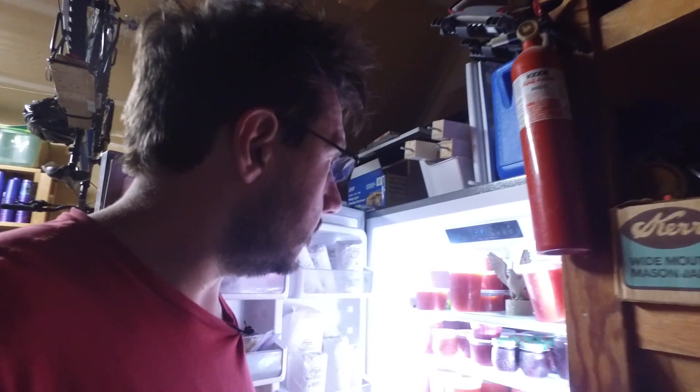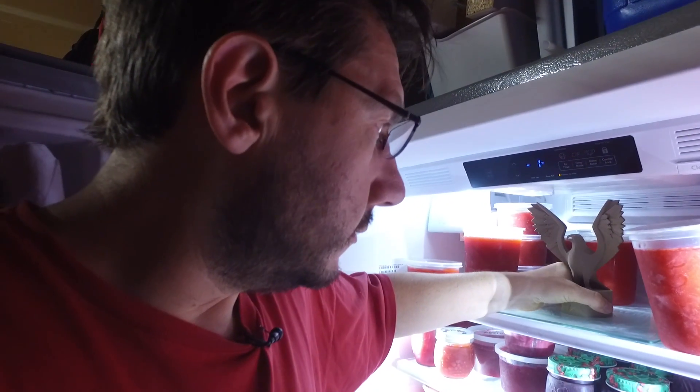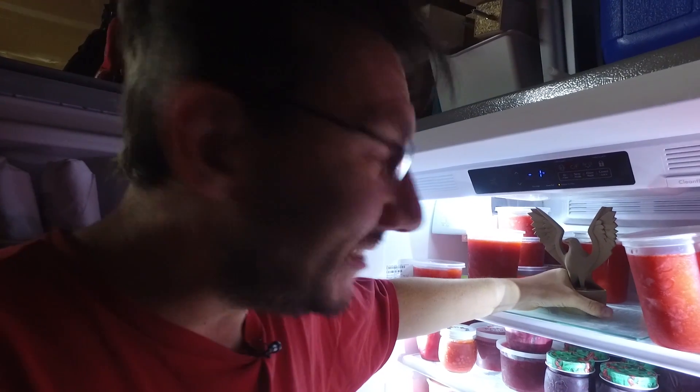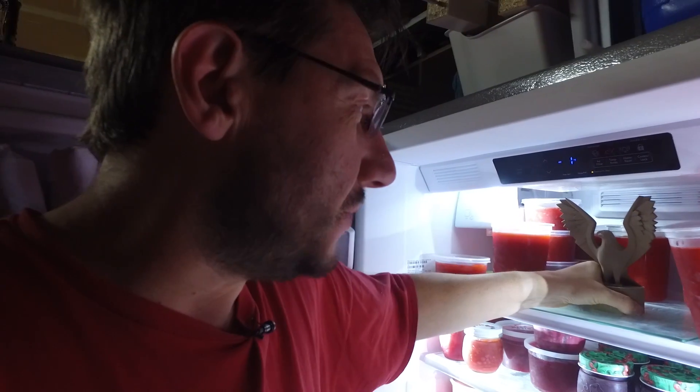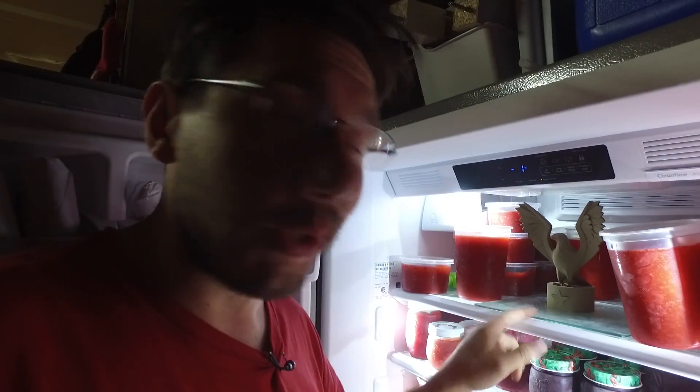It's been about 10 minutes. I put Resident Evil Extinction on the TV and it's time to check. Here we are in the freezer — there's the Eagle. Let's see if it pops off. It doesn't even budge. I'm going to break something. I guess we have to try the next suggestion and that's using water on the water-soluble purple glue stick. Let's try that.